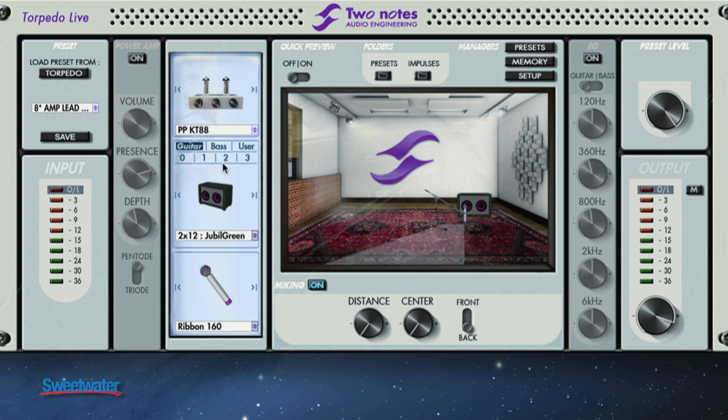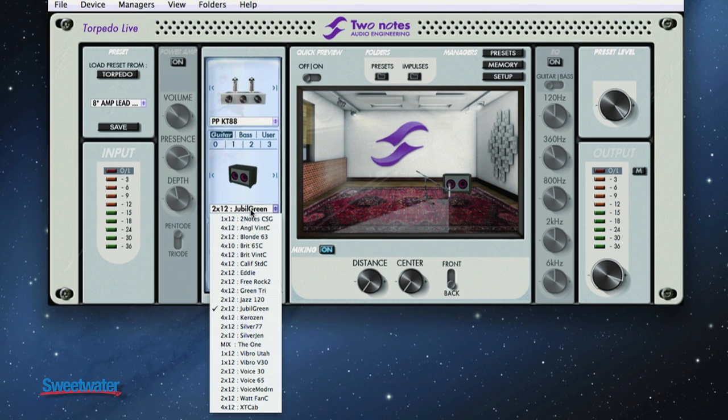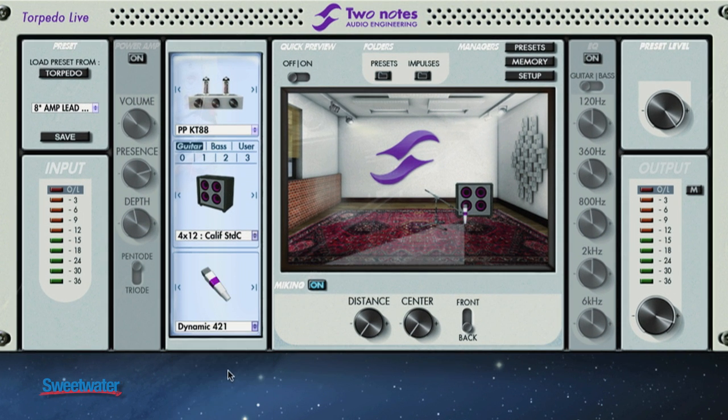Next, we have our selector where we can select whether we're using bass or guitar, and we can select our library of cabinets. Each cabinet in the library is done with eight different microphones, so we can select the microphone we want. The beautiful part is we can then move the microphone in a virtual studio space — we'll give you an audio demo in just a minute where I'll move the microphone and change the cabinets.